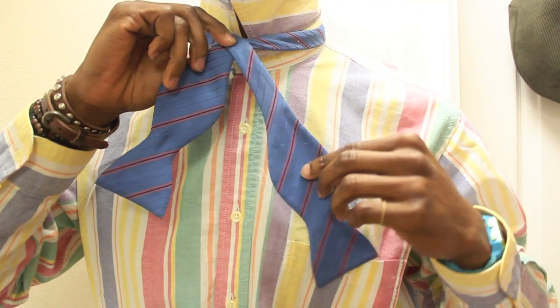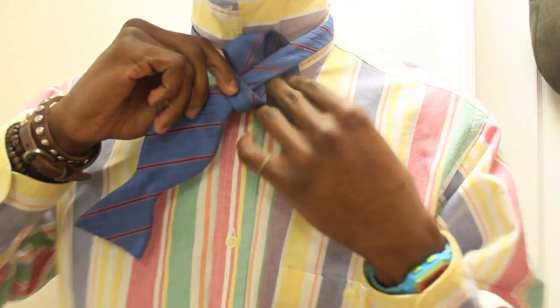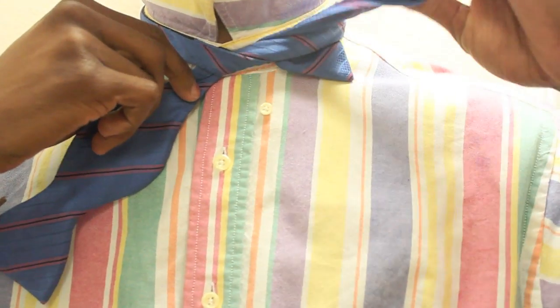Now you bring the longer side up, under and through, and off to the side.